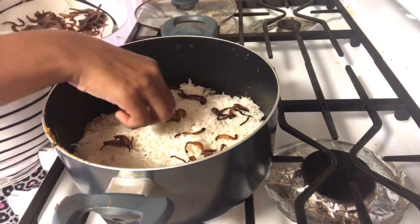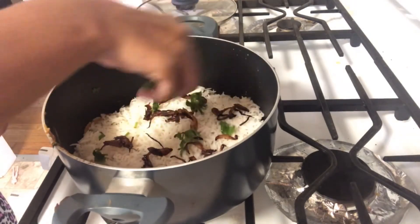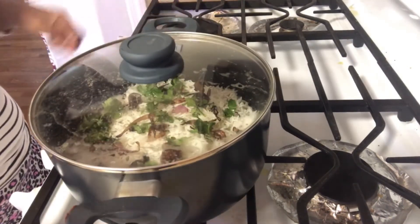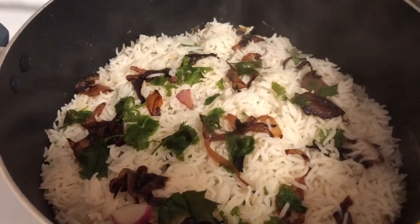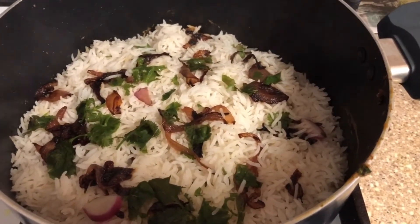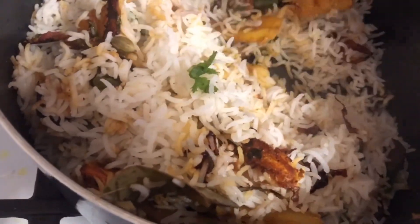Garnish with rice, brown onions, and coriander. Place on the stove for 5 to 10 minutes to let the rice absorb the flavors. The jackfruit with radish biryani is now ready to taste.